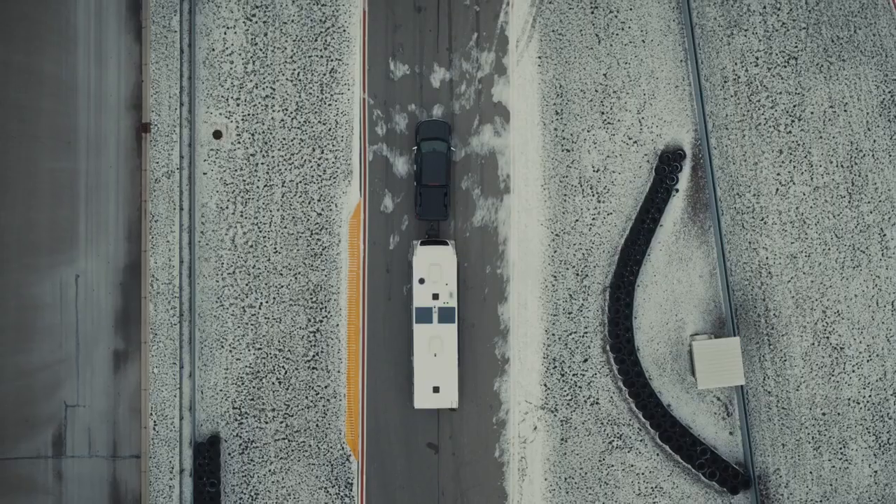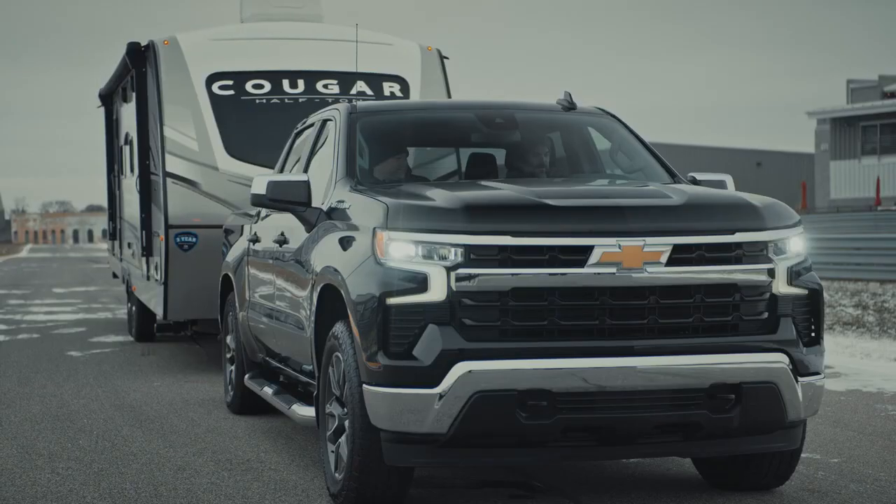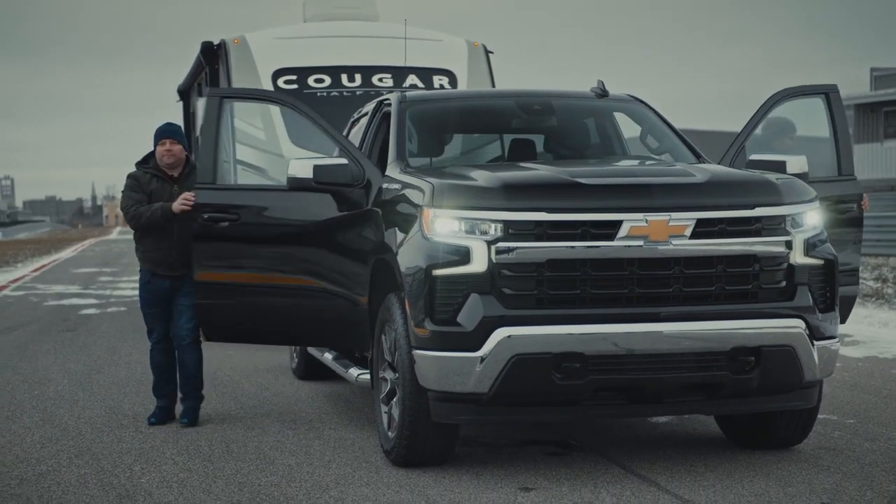That was extremely impressive considering we're in a half-ton pickup truck with almost 7,500 pounds behind us. I'm glad you liked it — it continues to make believers out of everybody that drives it. I'm a believer at this point. Looks like the 2.7 liter turbo high output engine impressed another serious truck owner. Thanks for joining us on Chevy My Way.